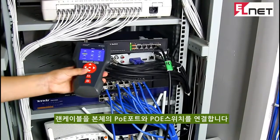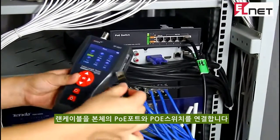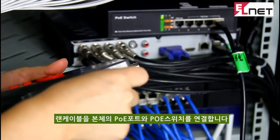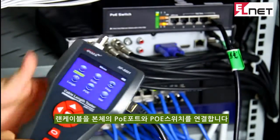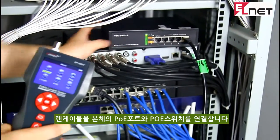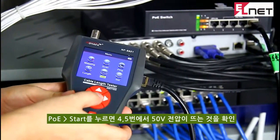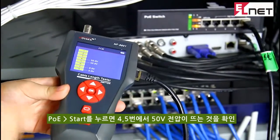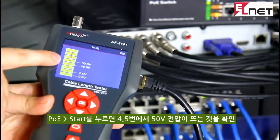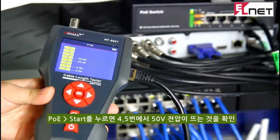Then let's come to the PoE port. Connect one end of the cable into the PoE and ping port, and the other end to the PoE switch. Here we choose PoE from the menu. The result shows pin 4 and pin 5 provide 50 volts — this is the voltage of this network cable.